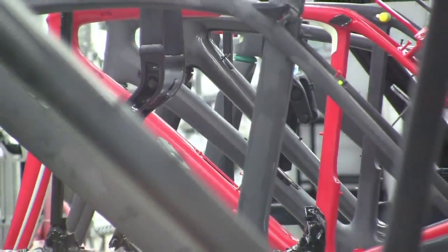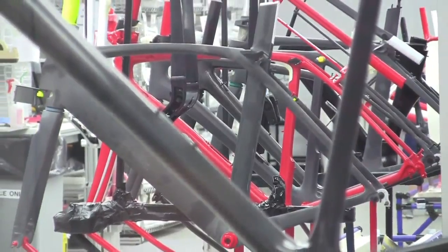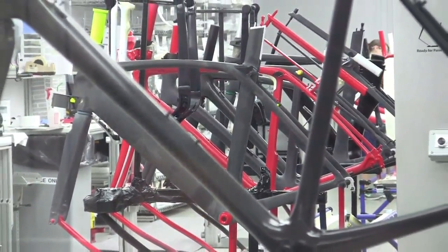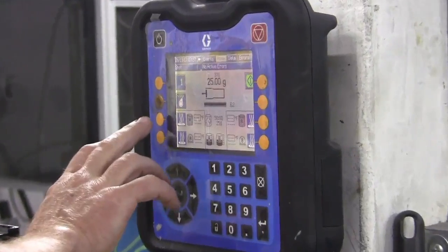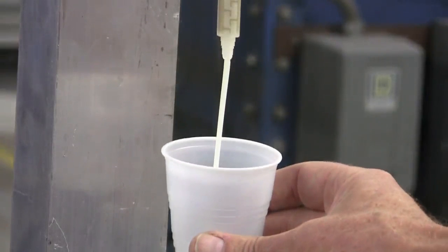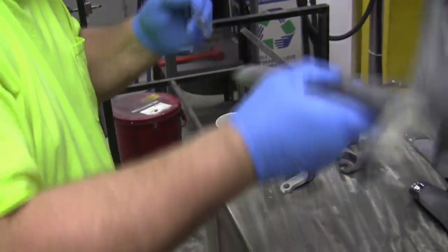We've been familiar with Graco and the different kinds of equipment. We have many different applications here at Trek where we use your equipment for pumping different types of things, mixing paints, that type of thing. The biggest challenge we were having was that we needed a smaller, more compact unit that could accurately dispense very, very diverse viscosity materials.